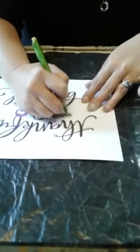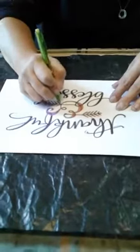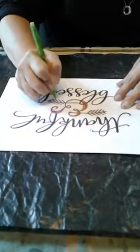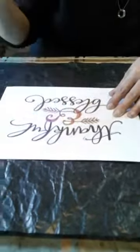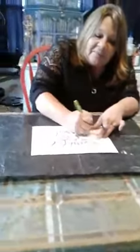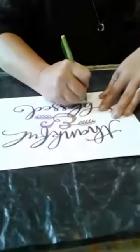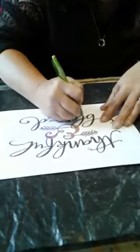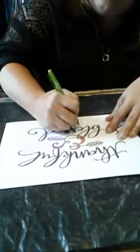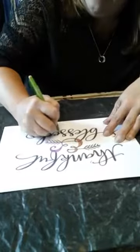Cardstock works well because your pen won't rip through it as easily as regular paper. I print everything on cardstock because not only can you use it again — unlike the painted leaves — we can reuse these. It doesn't matter. If I print everything on regular paper, I have a tendency to pick it up and use it for grocery lists or scrap paper, and then I don't have my images.